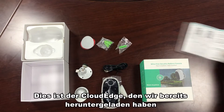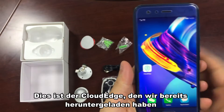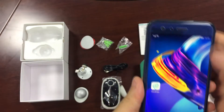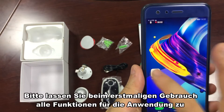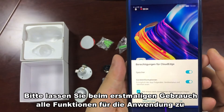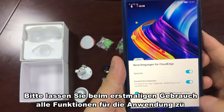This is the Cloud Edge that we already downloaded. For the first time use, please allow all the functions for the application.